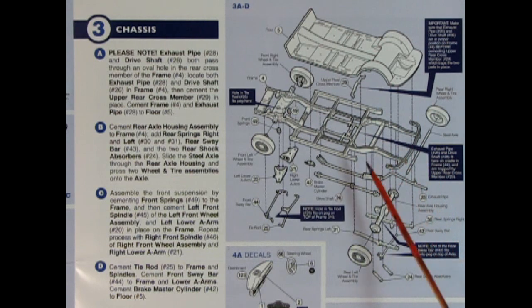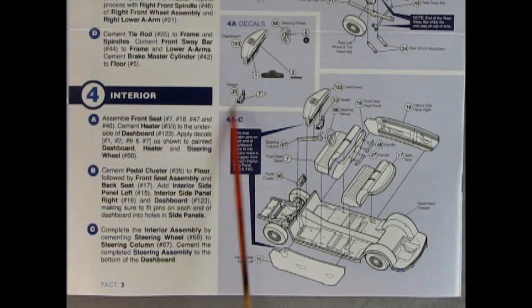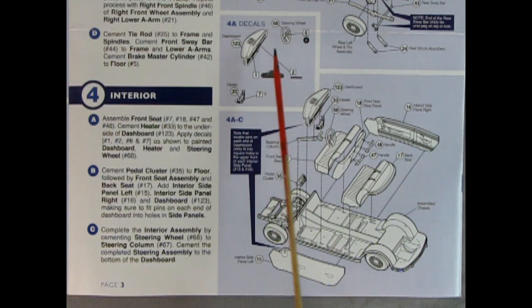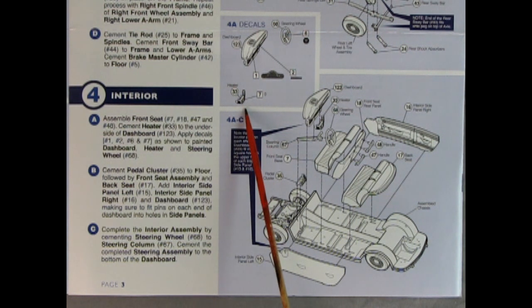There's the chassis pan and cross member being put in place — this is the step-down frame which gave the car a lower stance. It was also a unibody car, which is really interesting for the era. Then we've got the metal axle attaching the wheels, cross members, shock absorbers, a fully loaded front axle assembly with upper and lower A-arms, and a brake master cylinder. Panel four shows the interior going together — the dashboard, instrument cluster, heater, and steering wheel.